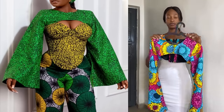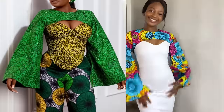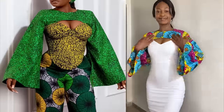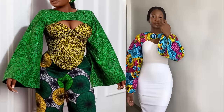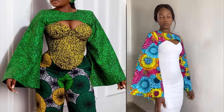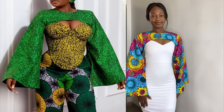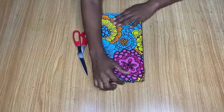Hi everyone, welcome back to my YouTube channel. In today's video I decided to make a detachable yoke blouse for my sleeveless dress that I've had for a long time. This tutorial was inspired by the dress on the side as seen on Stitches by Icy, so if this is something you're interested in, keep on watching. If you're here to subscribe, hit the subscribe button and let's get started.